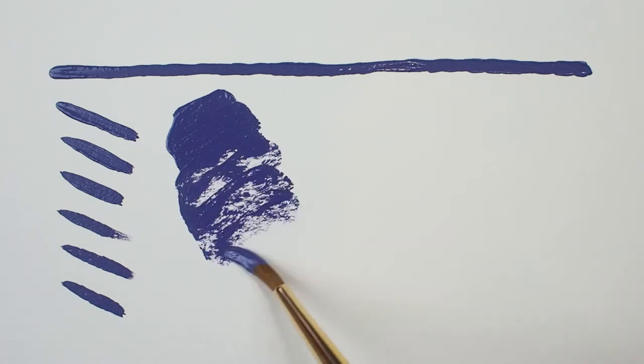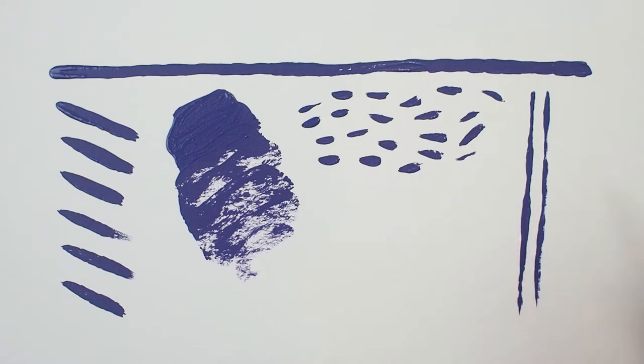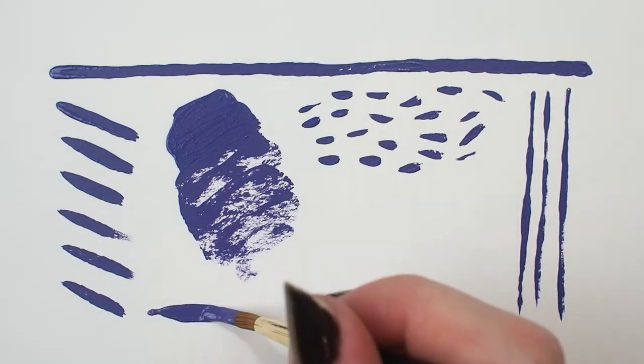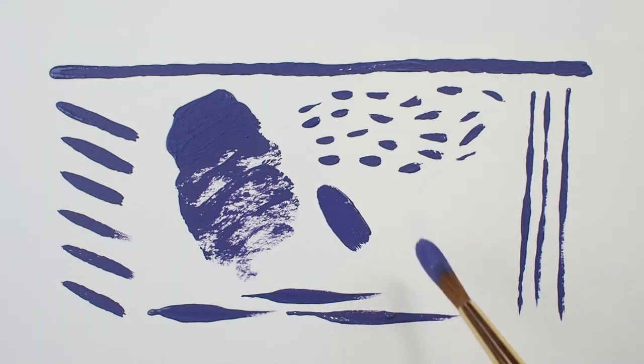The head of this brush is made with the highest quality Kalinske class pure red sable. It's soft, absorbent, springy, and responsive, capable of holding a maximum amount of color in its belly so you don't have to reload the brush as often.